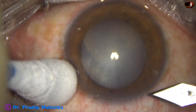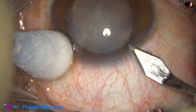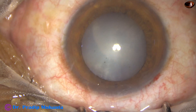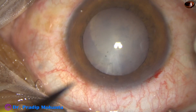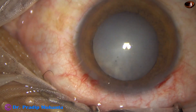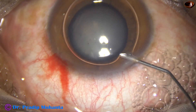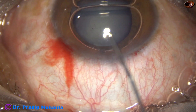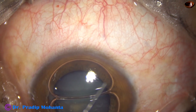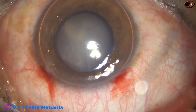The patient is a 32-year-old male. The patient underwent retinal detachment surgery and silicon oil was used for tamponade. The patient has developed this cataract, and the silicon oil is still there.